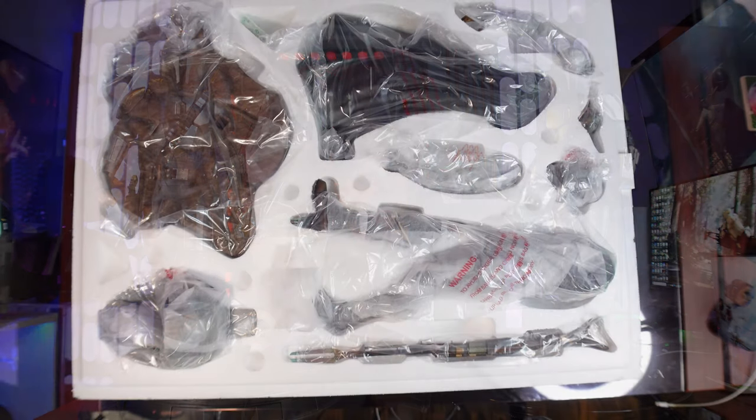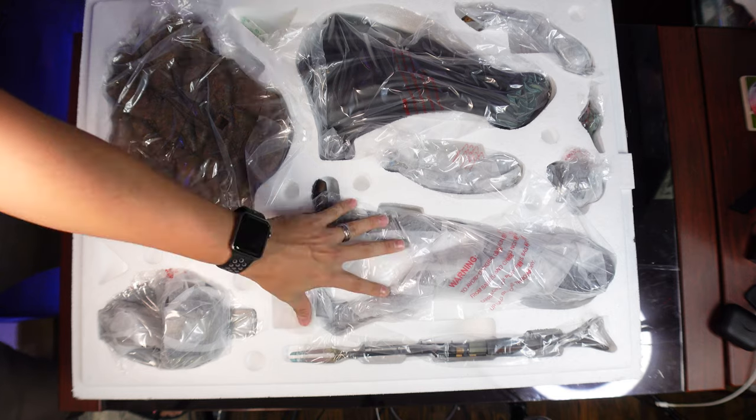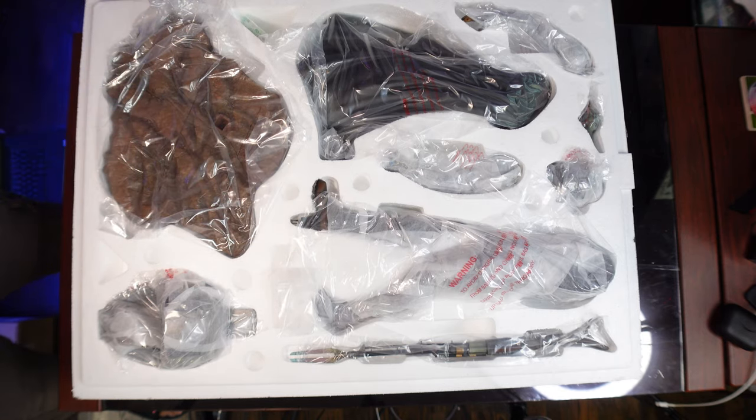Now let's talk about the unboxing experience. Both statues come in huge, tall boxes — Sideshow's is a little thin, Iron Studios is big all the way around. Both had white foam that leaves a mess and everything wrapped in plastic, but Sideshow did a better job with their packaging. Their statue came wrapped in a soft tissue, similar to XM Studios, which made me feel like you wouldn't get any scratches. It was then wrapped in plastic, and all the foam slots fit much better — when I opened it, nothing was loose.